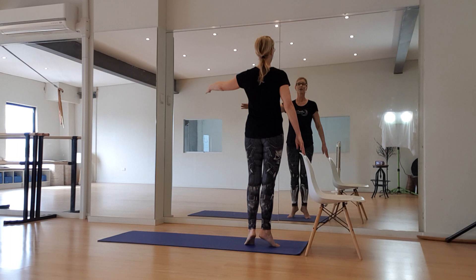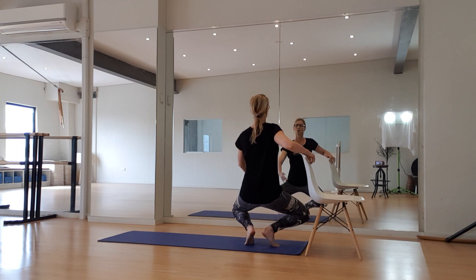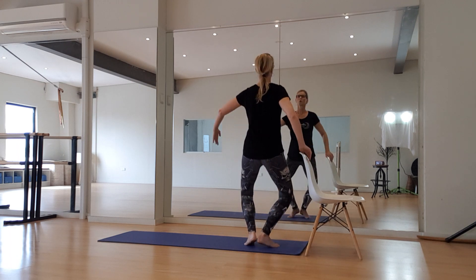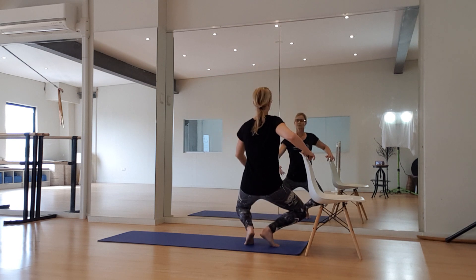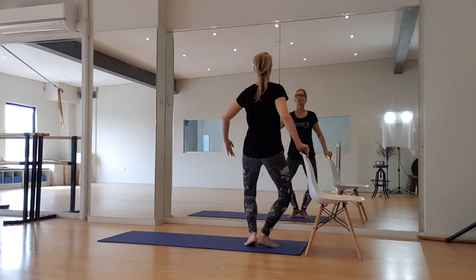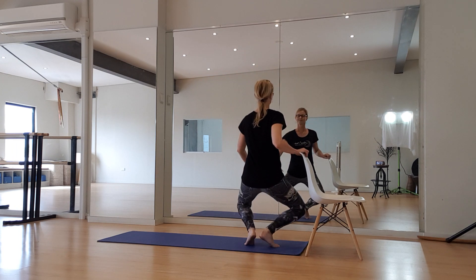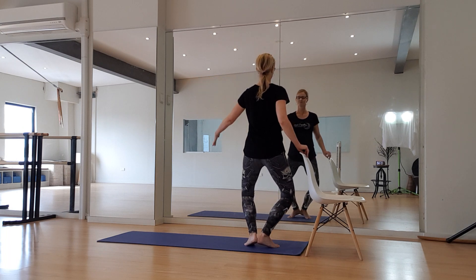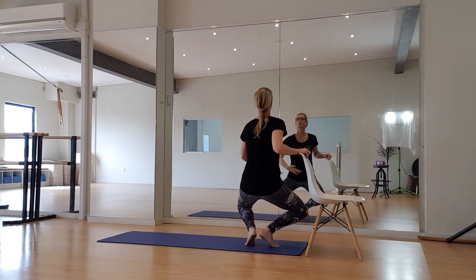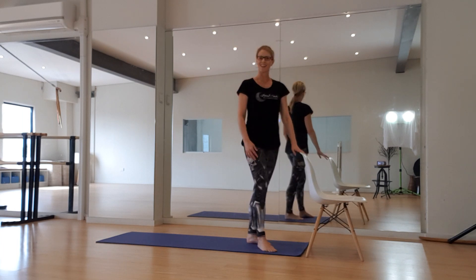Up on the toes now — you're only going to go as deep as your body allows. Bring it down, squeezing. And again — two, three. Last one. And relax for a moment, because now we concentrate here.